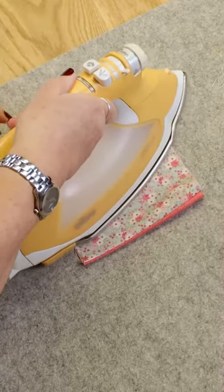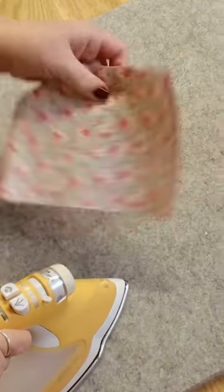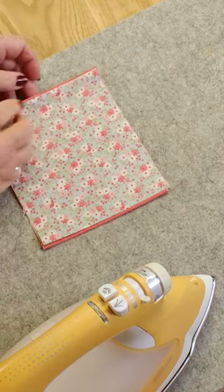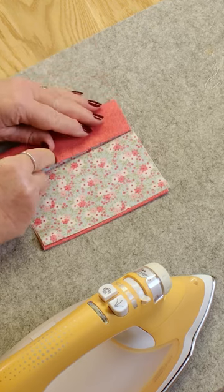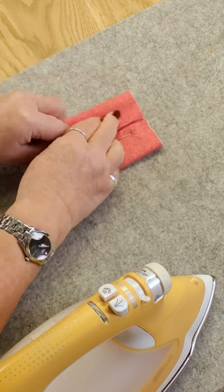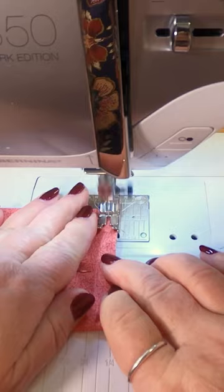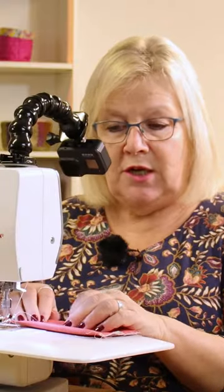Press from the center that little edge of binding there. We fold each of these edges into the center and then bring the other one in like this, and I'm going to sew down each of these sides and then we're going to turn it through.